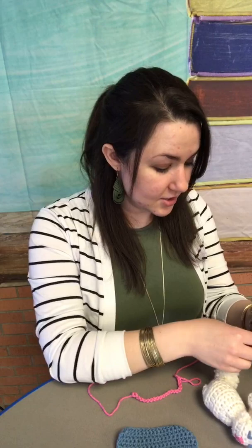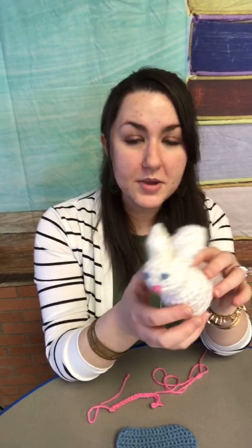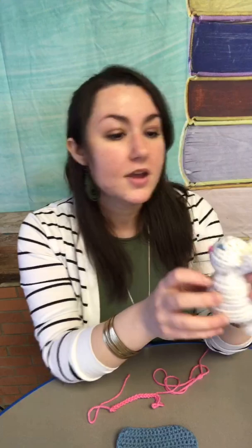Hi friends! This is Rochelle from the children's department in the library and we have been crafting a lot here lately. We started out making a few projects that we took to the animal shelter. We did a small little heart and put a little bell on it and it made a little cat toy, which was really cute and really fun. We also did some little bunny rabbits like we have right here and we had some requests to show a little bit more on how to do this.